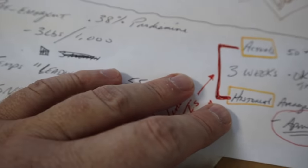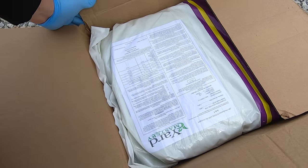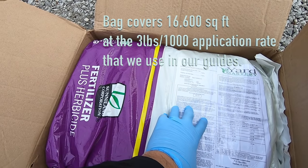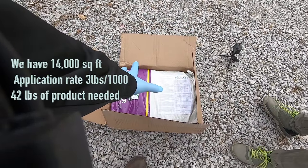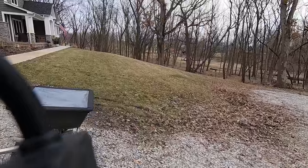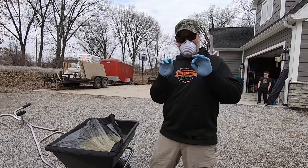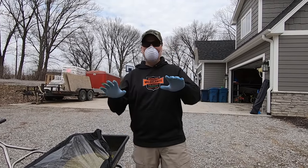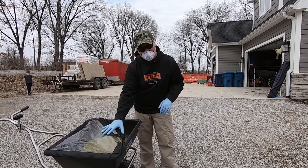The application rate for prodiamine is 3 pounds per thousand. This is a 50-pound bag, so 50 divided by 3 is 16.6 — it covers 16,600 square feet. We only need 42 pounds because we have 14,000 sq ft: 14 times 3 equals 42 pounds going down. This is going to feel really different from Milorganite — you just put that down at 12 pounds per thousand, and prodiamine goes down at only 3. It's going to feel like you're not putting anything down, but you are.